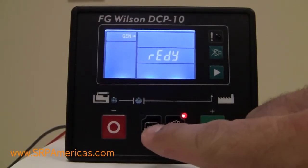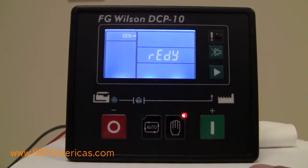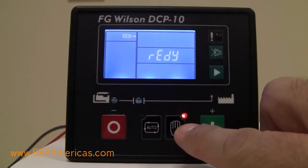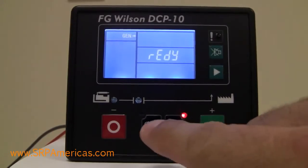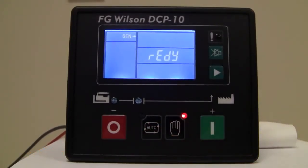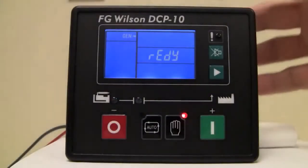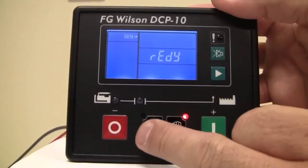You also have the auto and manual buttons. The LED indicates which mode it is on — right now it's in manual mode. If you want to change it to the auto mode so that the transfer switch can automatically transfer and start the unit, you'll need to hold the auto button for two seconds.